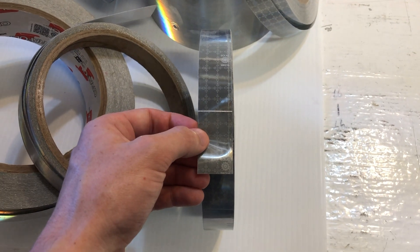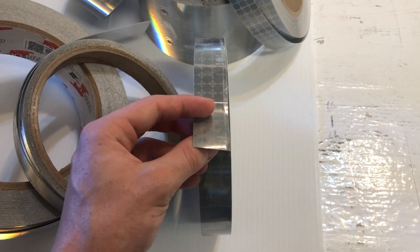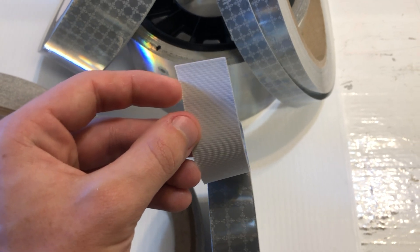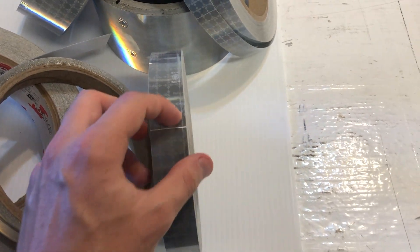The first of the three materials we'll talk about is sew-on Solus. Now this is exactly the same as the other two materials, but there's actually no adhesive — it's a sew-on backing. So this is designed to be used for life jackets, clothes — it's a garment tape. It's designed to be sewn into the material and can last many washes.